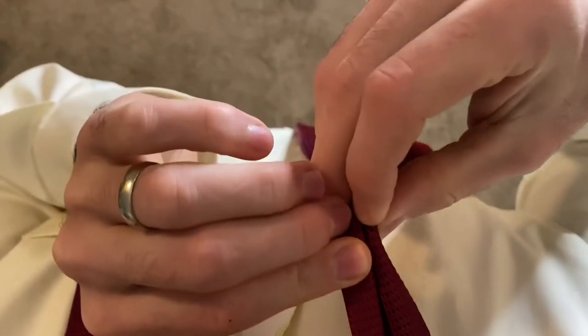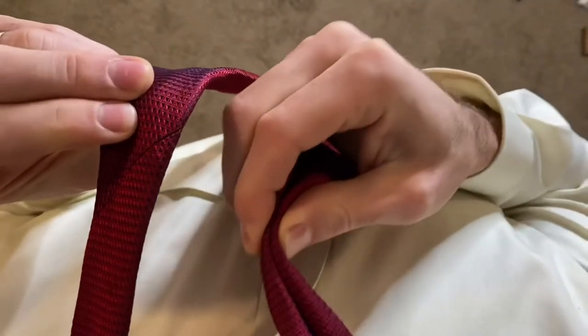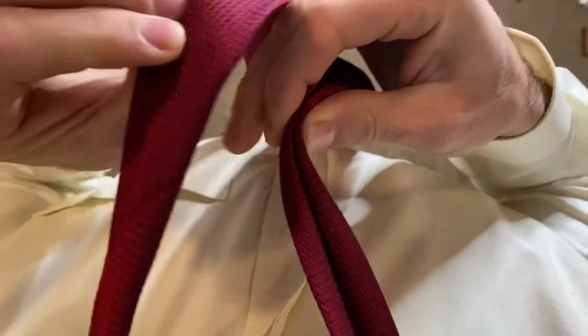Form a crease with the wide end of the tie. Bring the thin end over that and form an X.